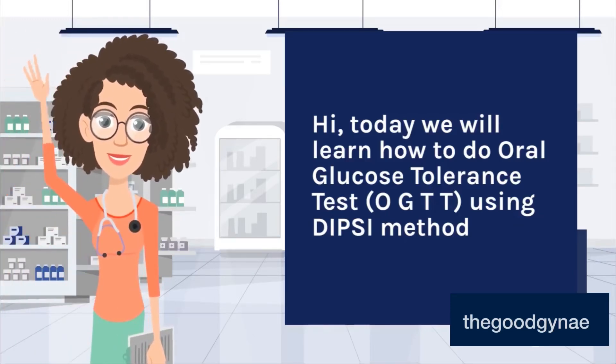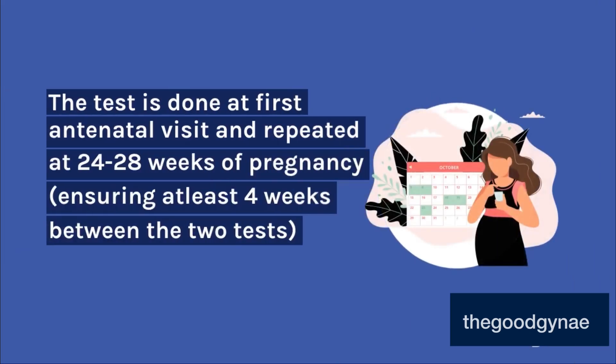Today we will learn how to do Oral Glucose Tolerance Test, OGTT, using the DPSI method. The test is done at the first antenatal visit and repeated at 24-28 weeks of pregnancy, ensuring at least 4 weeks between the two tests.